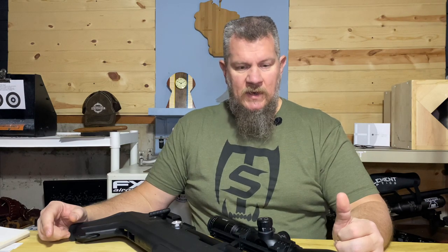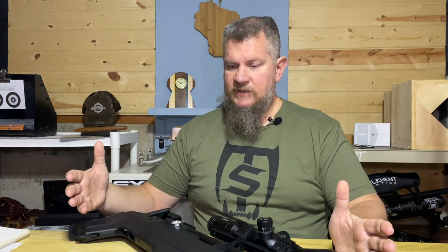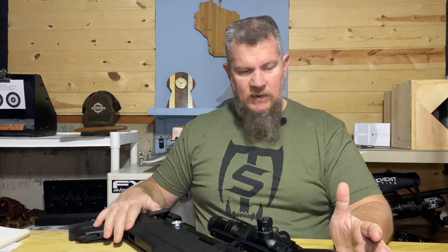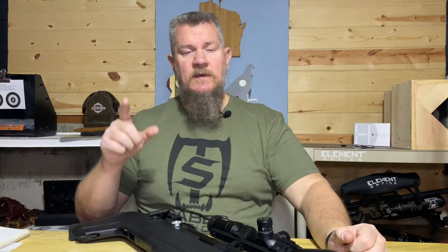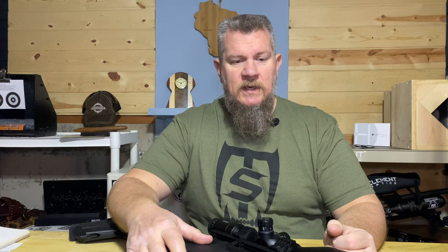You've got a tool that can handle pest control duties. It's rough and tumble, it's accurate, it's decent to shoulder — I don't know what else you want to know. But if there is something, do me a favor and throw that question down in the comments and I'll see what I can do to get you an answer. Until the next video folks — shoot safe, shoot straight, and I'll see you around.